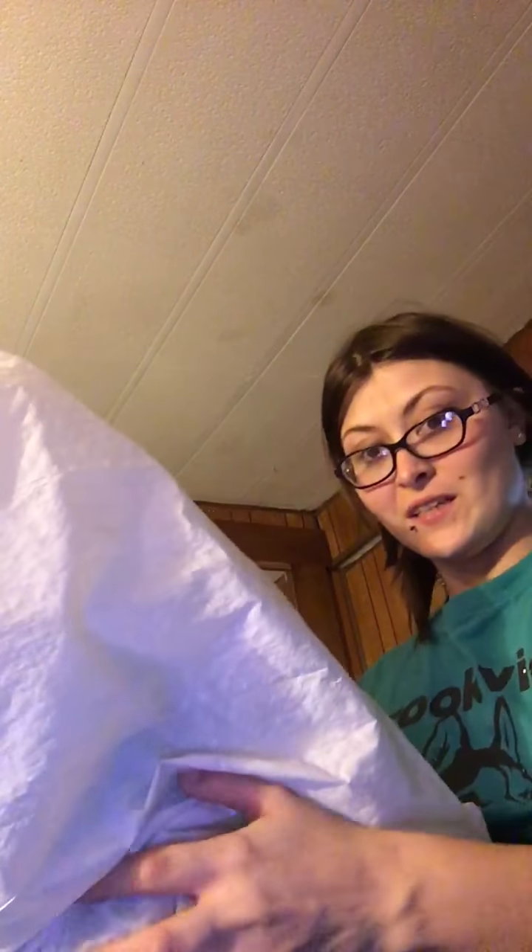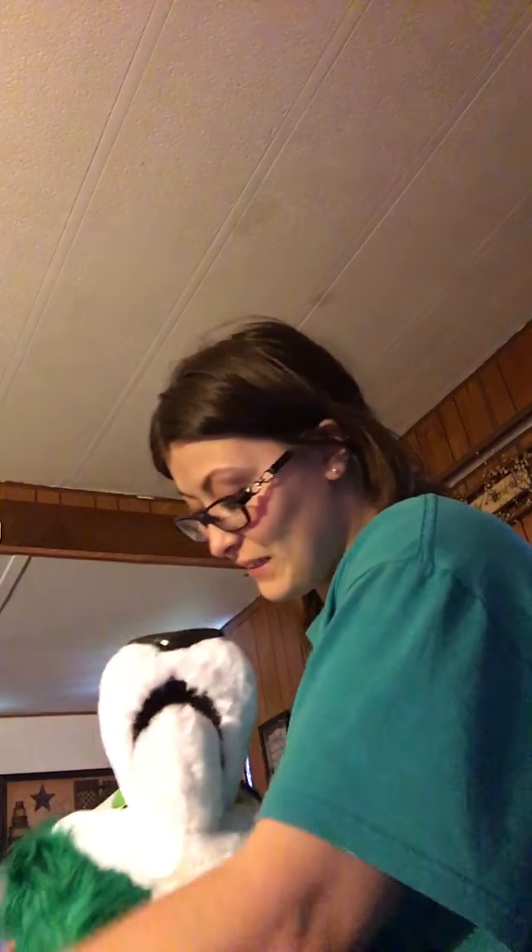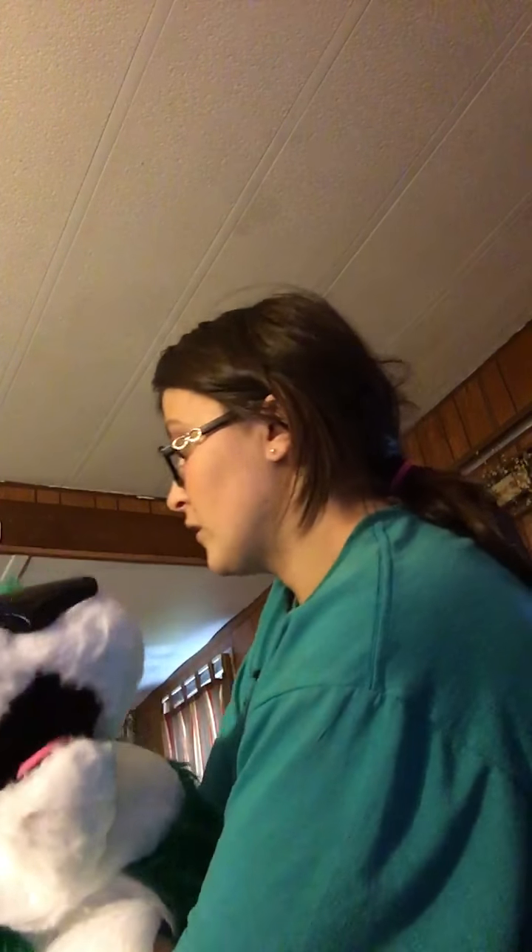Oh my goodness. Here is the head. I have to look down to make sure I'm still in frame. Sorry about the rattling. Oh my goodness. She's perfect. Here she is.